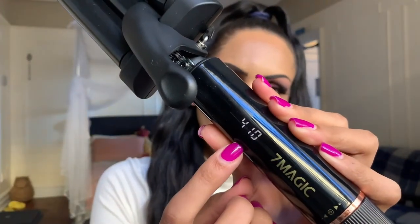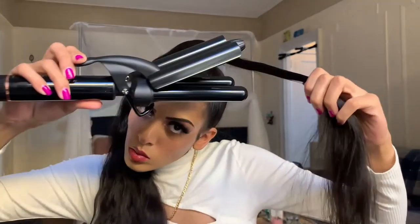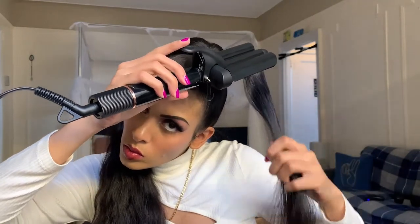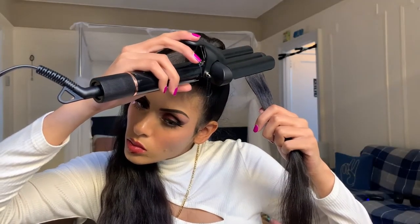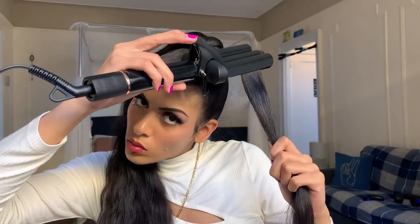Now let's get into creating voluminous beach waves. Start by parting sections of the hair — start with one piece and clip back any remaining hair. I like to brush through each piece to make sure I get the sleekest look possible. I have medium to thick and long hair so I'm using the iron on 410 degrees Fahrenheit. You'll know the desired temperature is reached when the number on the digital display stops raising.